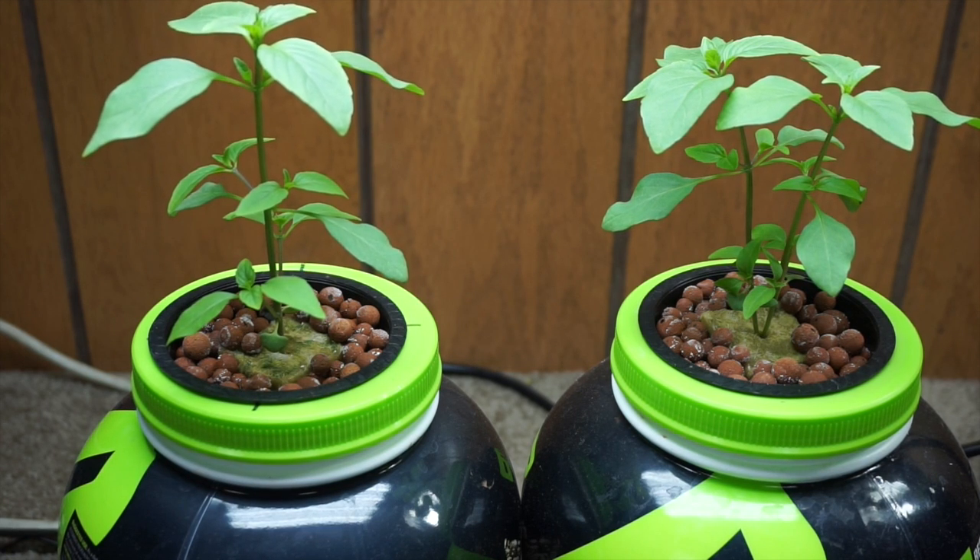I've checked the pH every couple of days, but I've never had to adjust it except one time after changing the nutrients. This is a super easy way to grow. We're growing it under a T5 light that we picked up off Amazon for like 60 bucks — I've got the link below if you're interested.